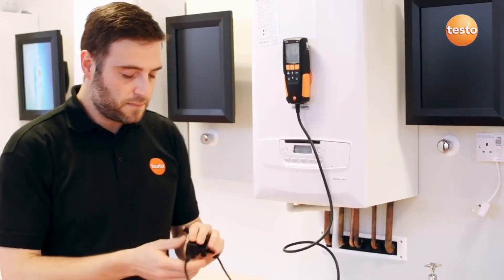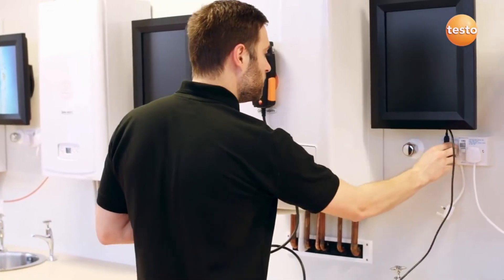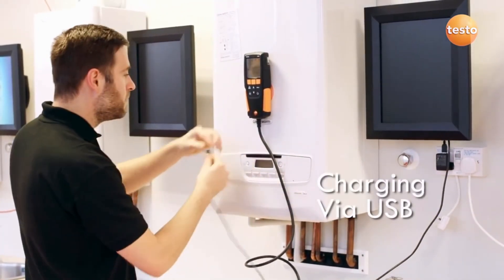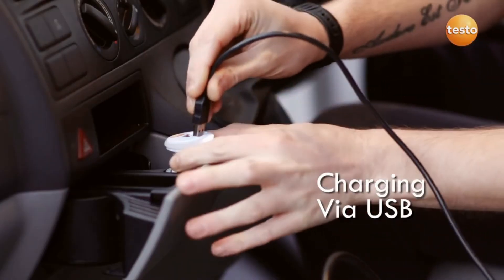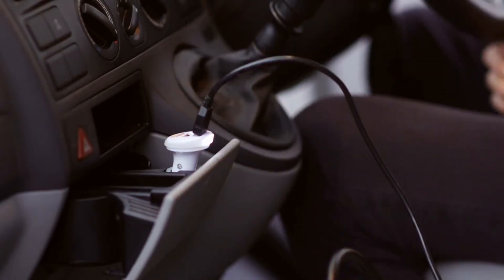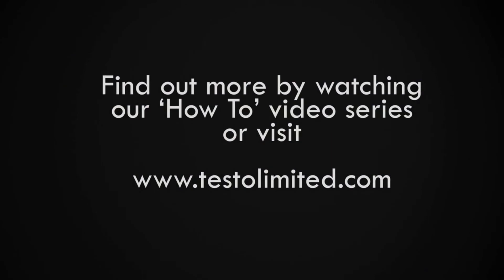The analyzer has a lithium-ion battery which has superb battery life and is easily charged via the micro USB connector. It can even be charged in the car or van using a suitable adapter. To find out more, see our how-to series of videos or visit testolimited.com.